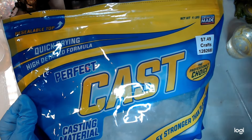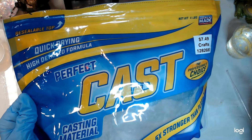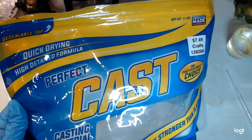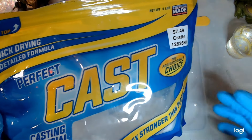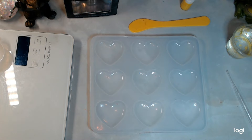The Perfect Cast is $9.99 at Hobby Lobby. If you don't have a Hobby Lobby near you, it's at Target, but you have to get it online and it's $10 a bag. They have a $30 shipping minimum, I think.